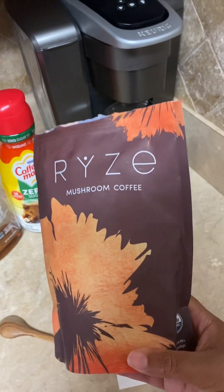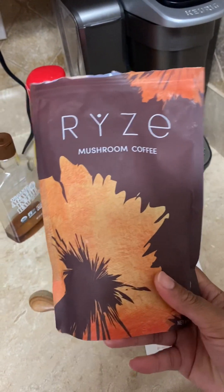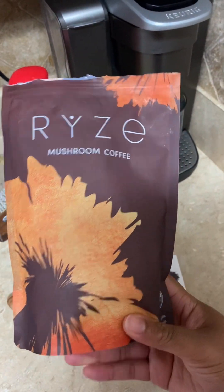My auntie put me on to this about a few months ago, maybe even a year ago. But I was kind of skeptical — I ain't gonna lie to you.